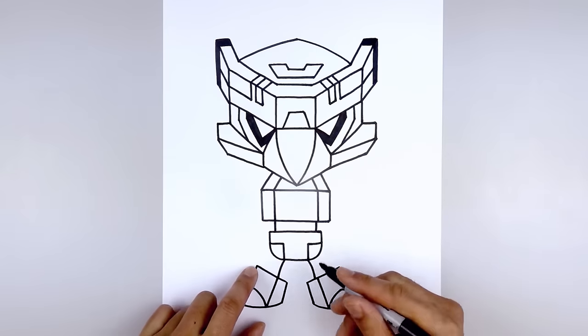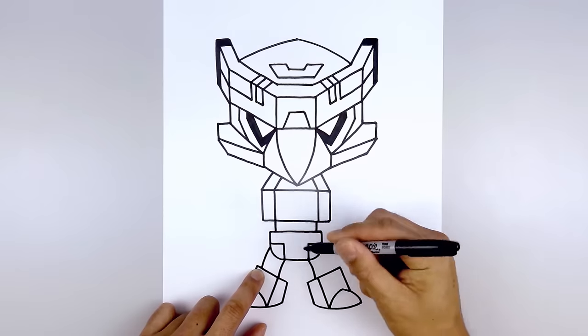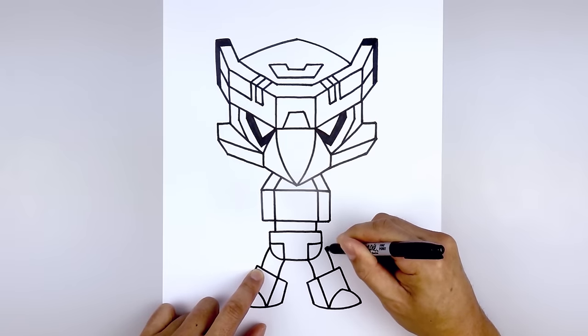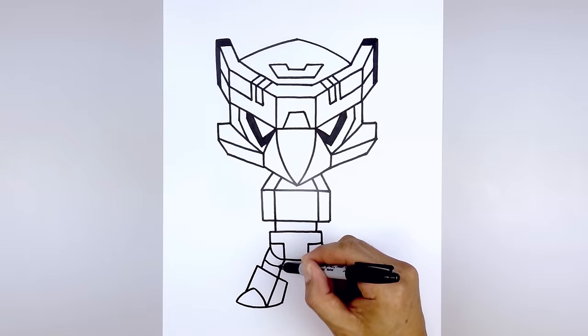Now move back up and draw the outside of the leg — starting from the corner, step in, curve up and in behind the hips. And we're just going to add a separation line — starting from the outside, curve down and then in.